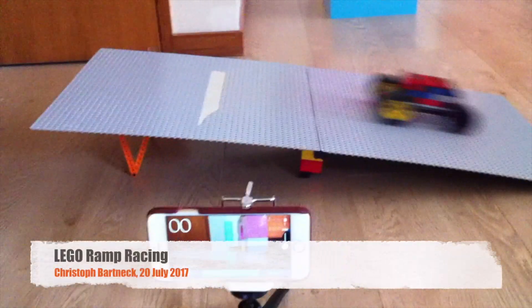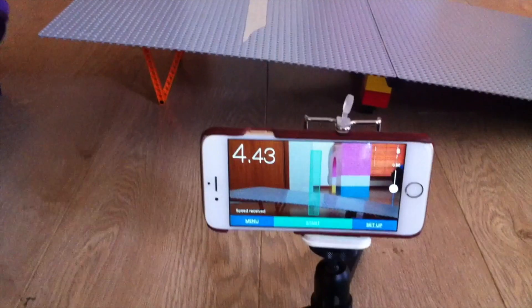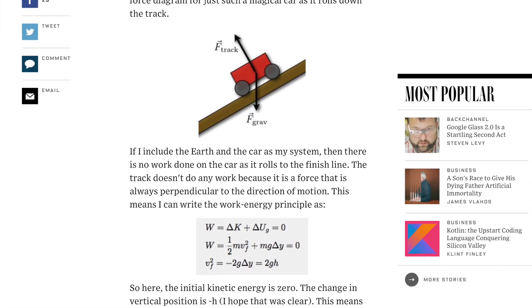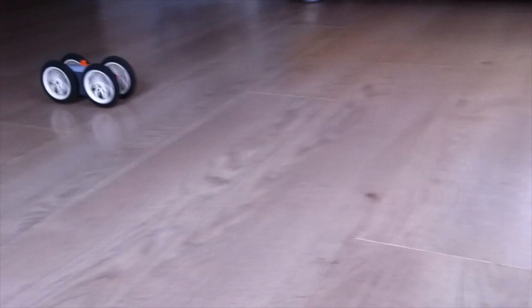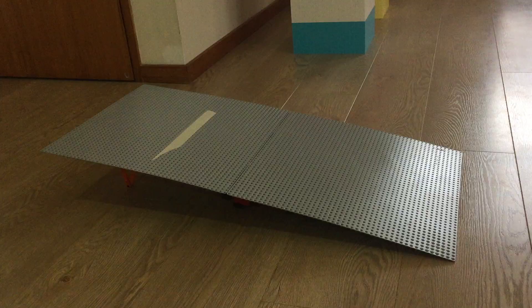Racing LEGO cars down a ramp is a popular attraction, not only in the Legoland parks, but also at brick shows and classrooms around the world. The physics around the race are well understood, but experiencing them in practice is a great learning experience for students. We set up a little ramp race at home, and I would like to share our setup and results with you.